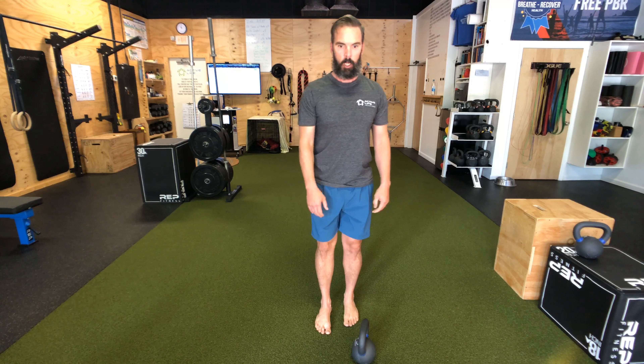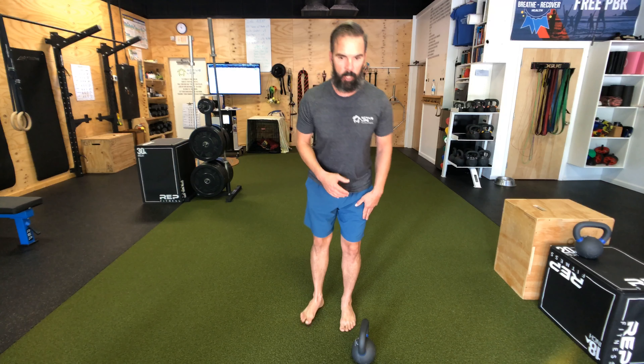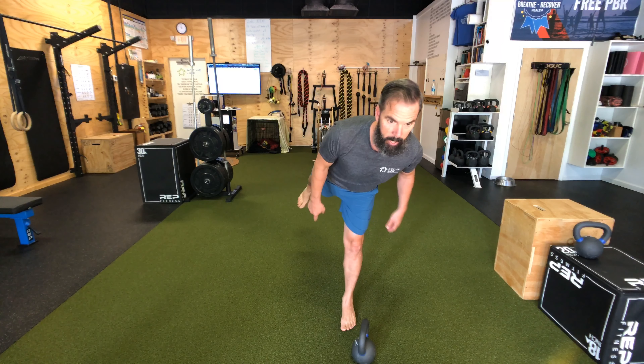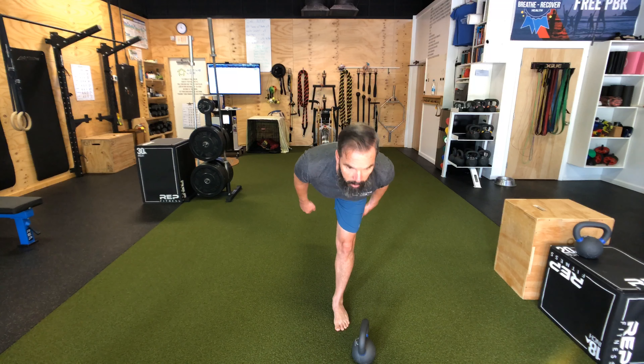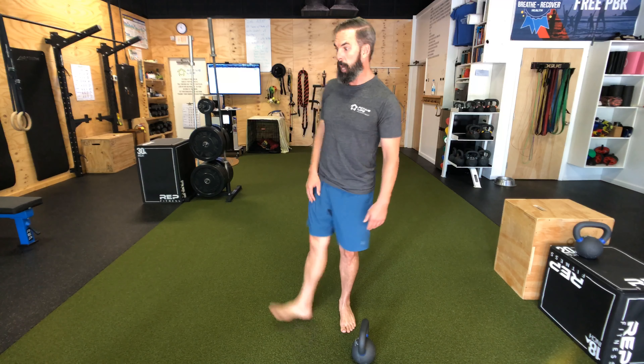The other thing you're going to want to look for when doing these is hip opening. Check that back foot as you hinge — is the toe still pointed down or is it opening up? Ideally, the heel goes up, the toe stays down on the return, rather than opening up. Pay attention to that.